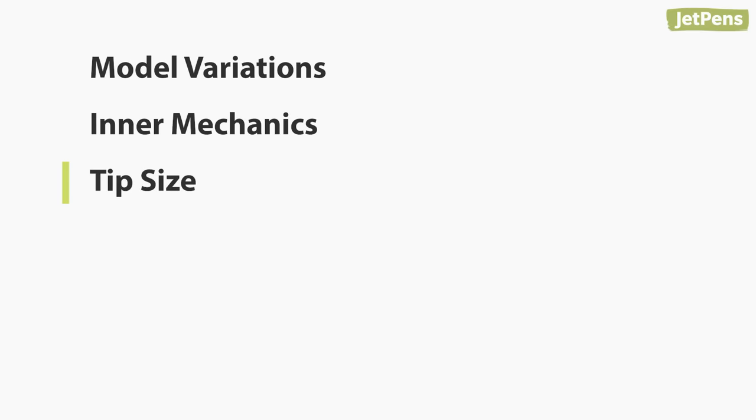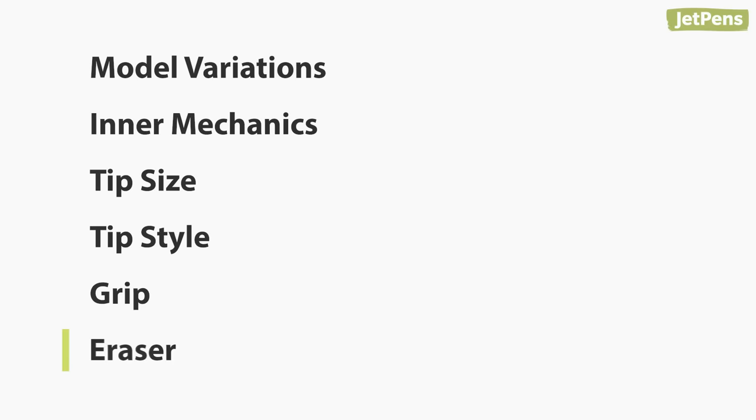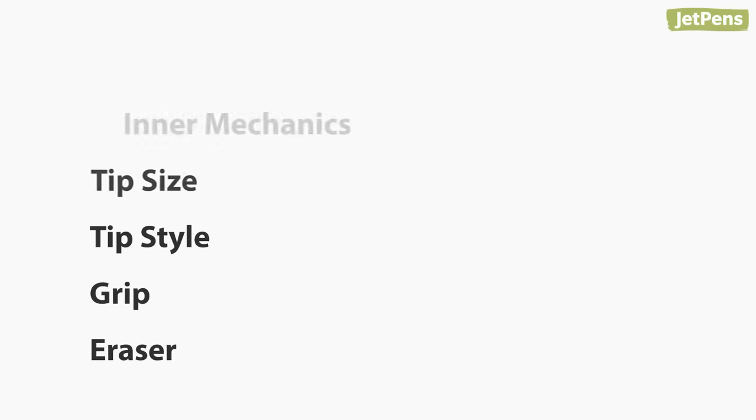Here are the features we'll be looking at: model variations, inner mechanics, tip size, tip style, grip, and eraser. This is what we found.